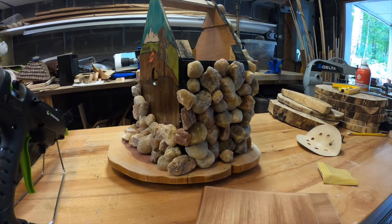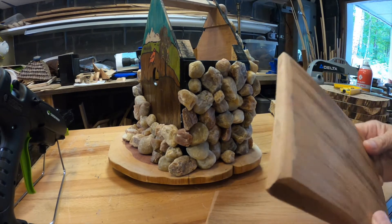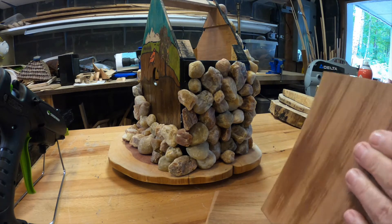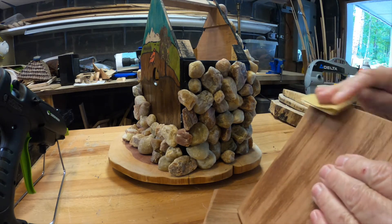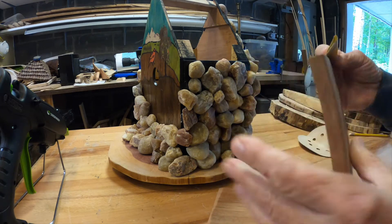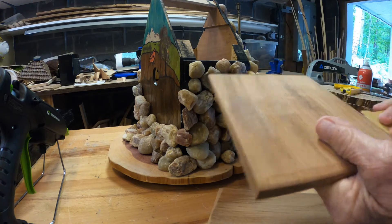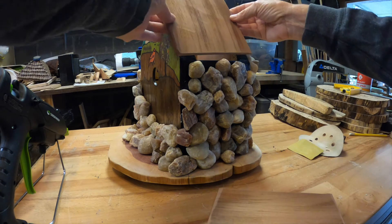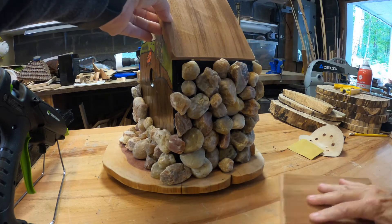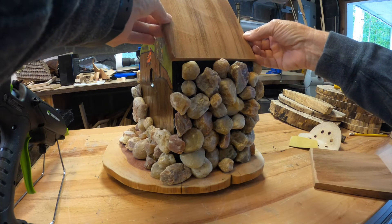I picked cedar wood — they're actually old roofing shingles. I got a bunch from a job site from a friend of mine who had them left over after putting them on a roof. It's a very water-resistant wood, so it's good for a birdhouse. I'm just sanding it down and making sure that it's nice and flush and will look good once I get the finish on it.